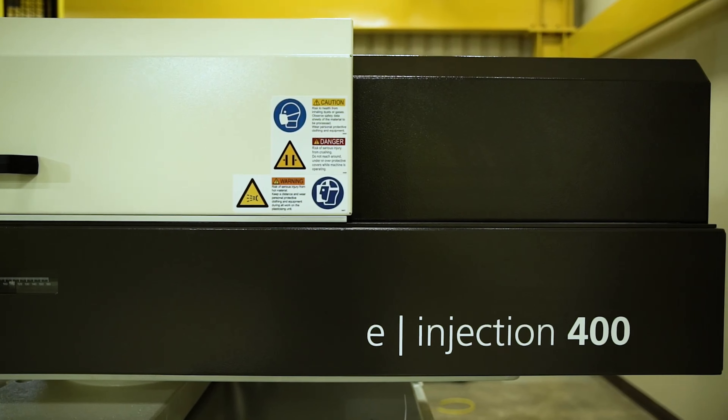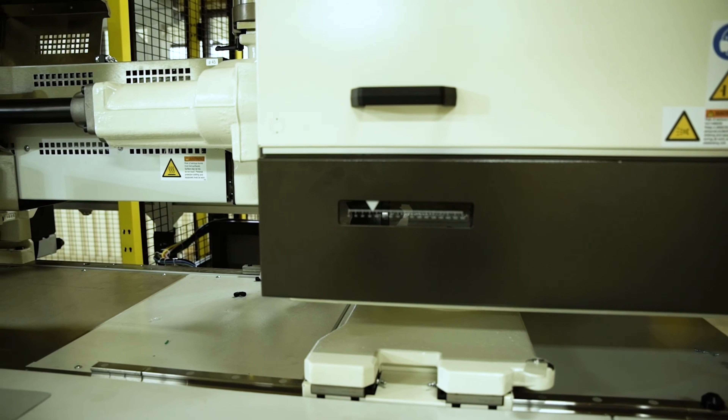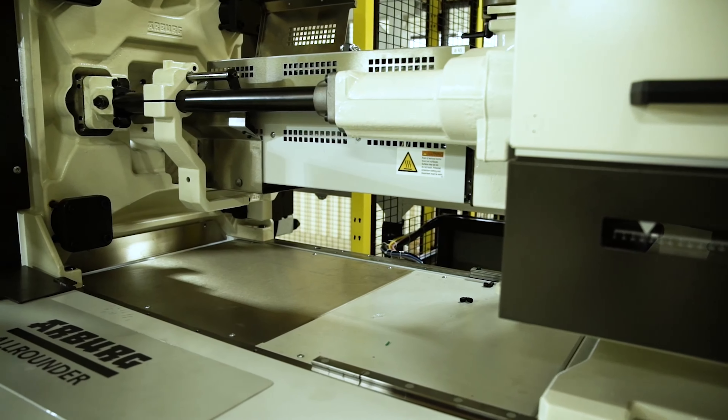DSB is committed to investing in new technology and expanding our capabilities. As these capabilities grow, so will the new equipment in our new tech center.